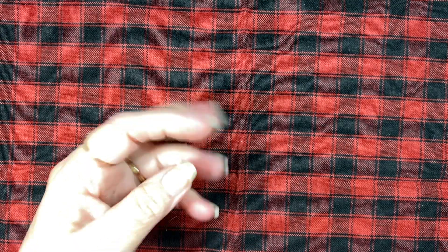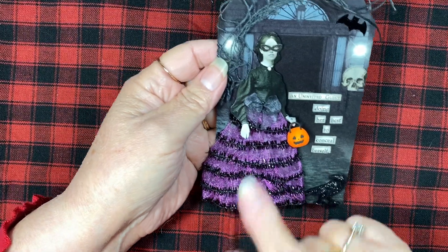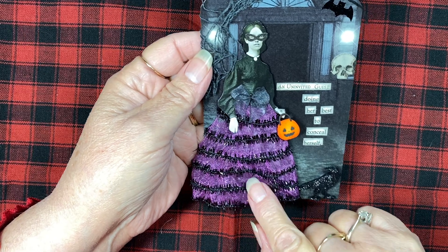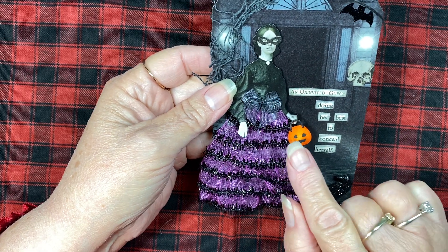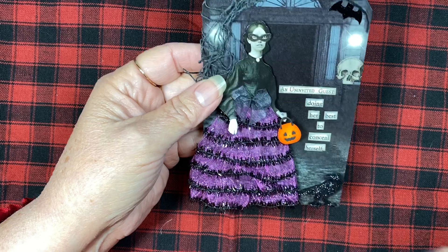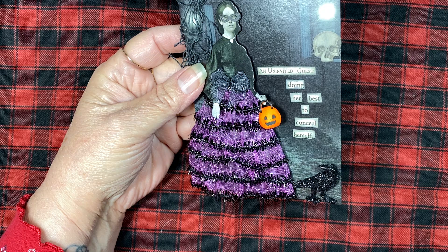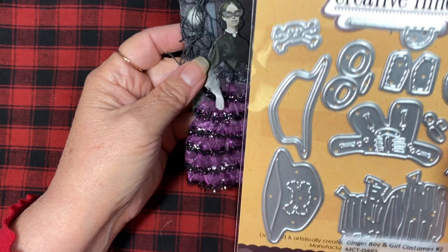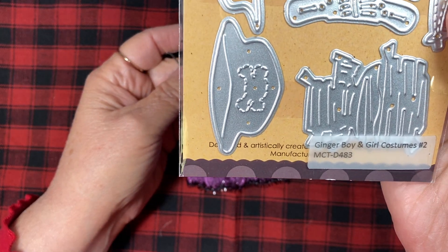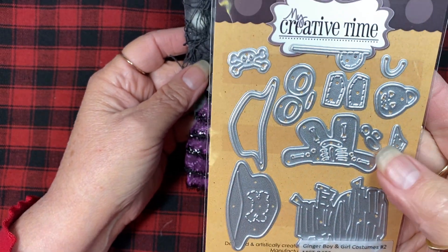Let me show you what I made. You saw this paper doll before — I showed her after I got her skirt on. The little pumpkin is from My Creative Time. It's this little pumpkin right here, and there's a separate little piece for the handle. It's the Ginger Boy and Girl Costumes Number Two — these are things that go with one of her gingerbread doll dies.